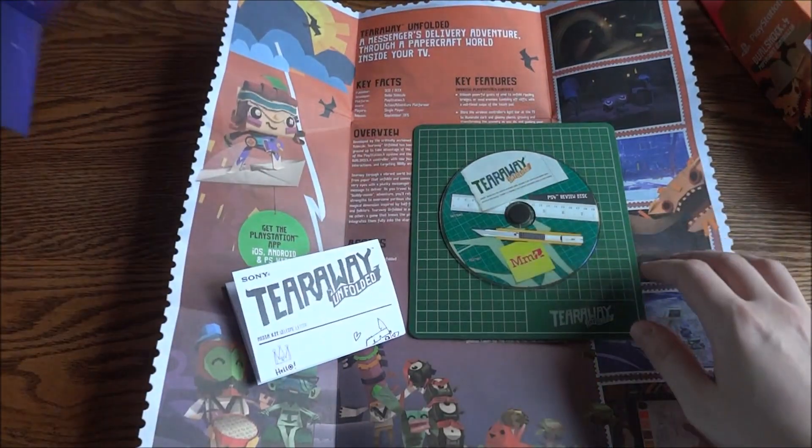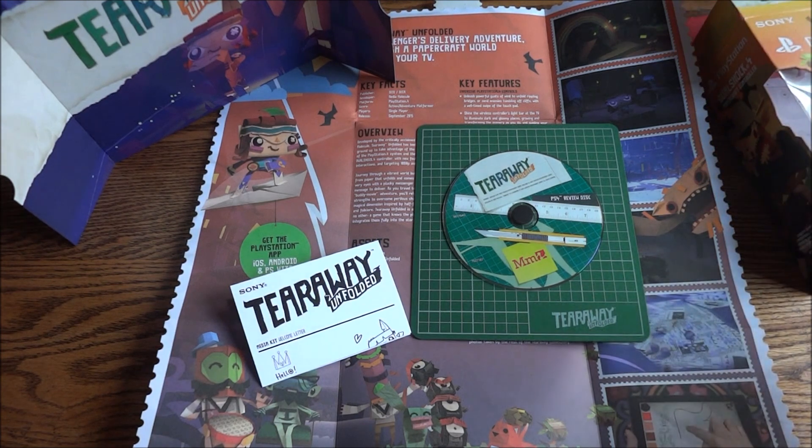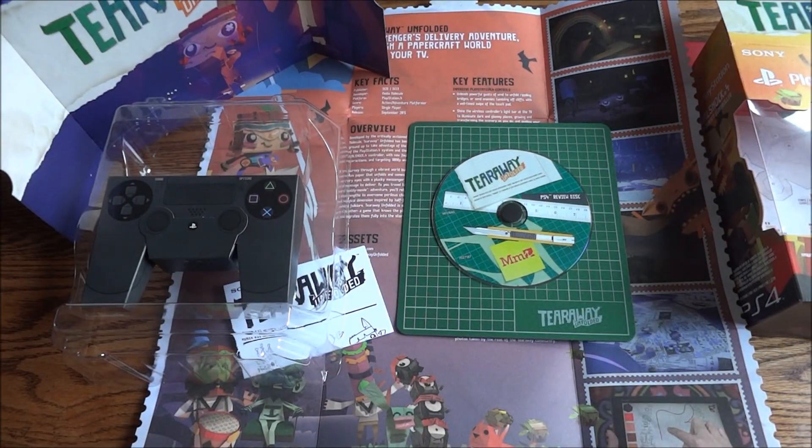That was the Tearaway Unfolded — very hard to deal with — press kit. Hope you guys enjoyed the unboxing, and as always, thanks for watching.